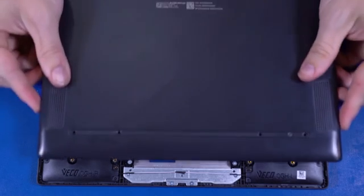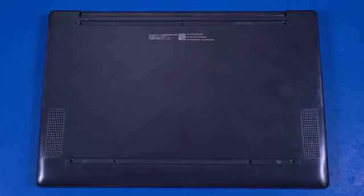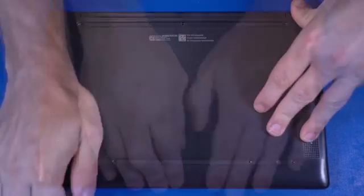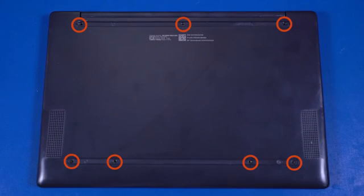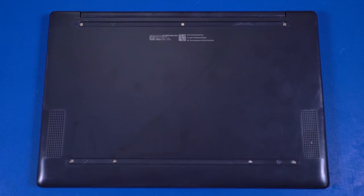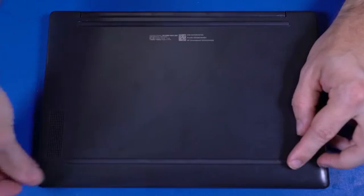Replacement. Align the base enclosure with the edges of the top cover and lower it into position. Apply pressure to the edges of the base enclosure to secure it into place. Replace the seven P1 Phillips-head screws that secure the base enclosure to the top cover. Place the two rubber feet into position on the base enclosure.